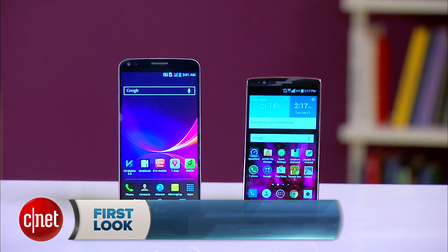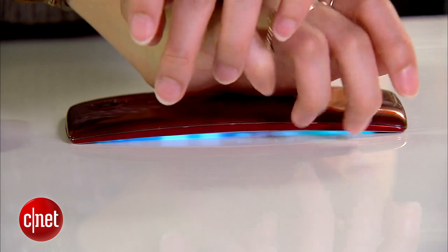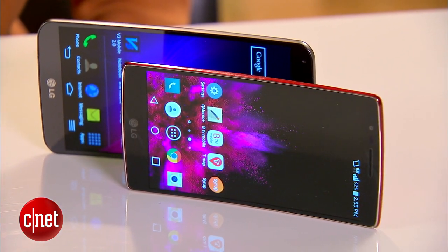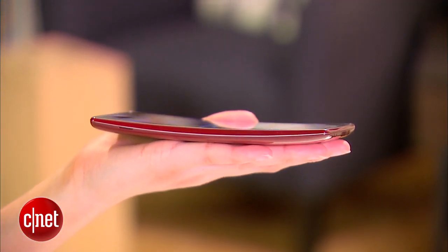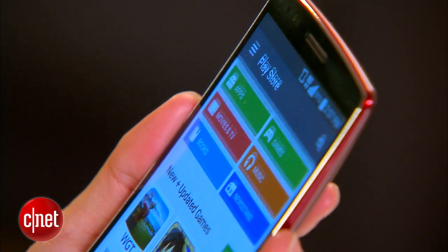Just like its predecessor, the handset sports a unique curved design and display that is durable enough to flex straight when you press against it. But this time around, the arc doesn't look as prominent and the phone is smaller and lighter, making for an altogether more comfortable and maneuverable handset than before.